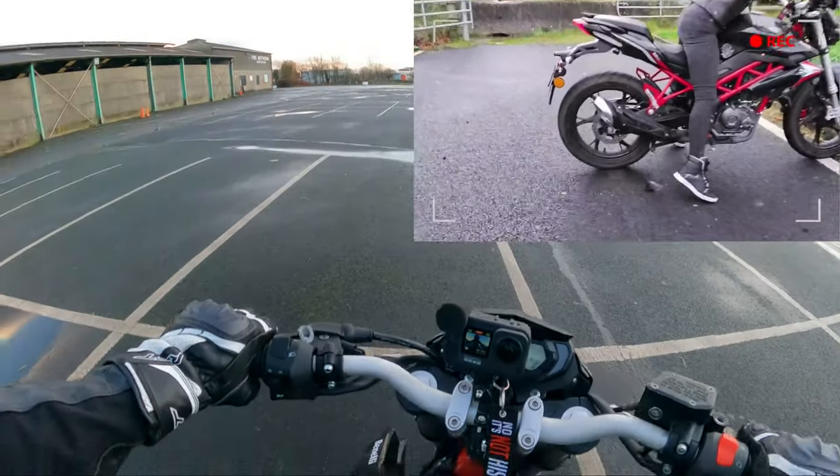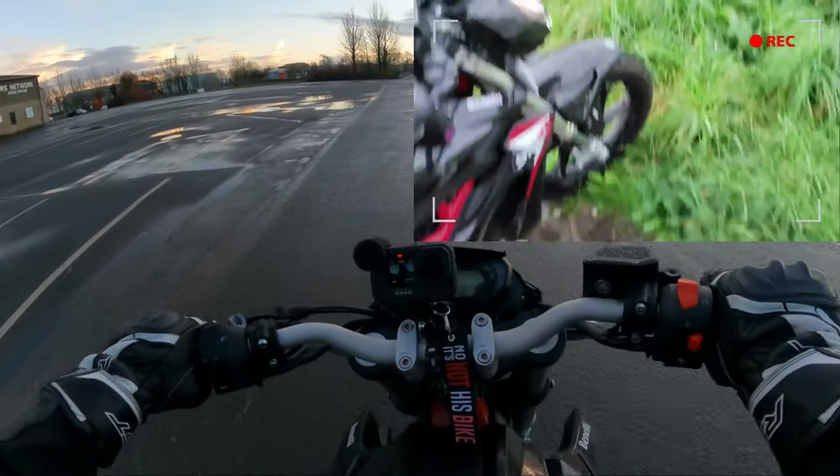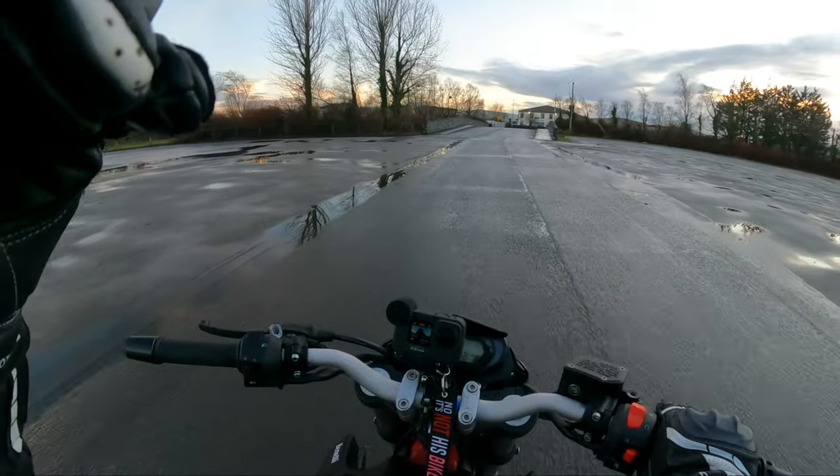So here's the question: can this bike do a burnout? Well, we've already answered that actually in another video. So if you want to know if this bike can do a burnout, hit that video up.